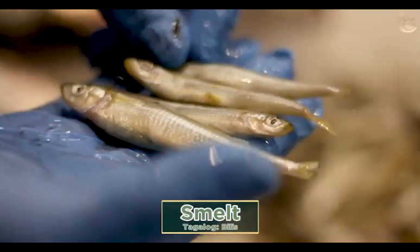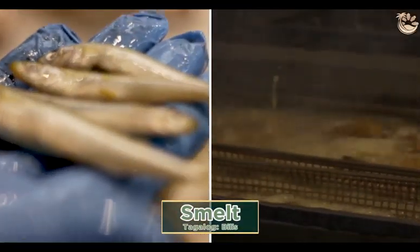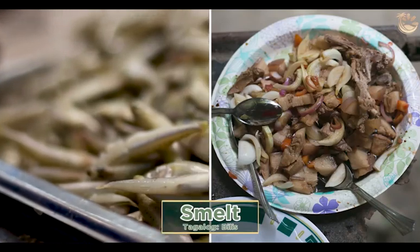These are smelt. Smelt is good for frying, deep fry, or even breaded. And for pulutan, this is best. Some people also use this for fish baguong.